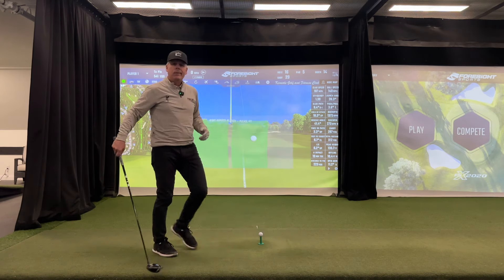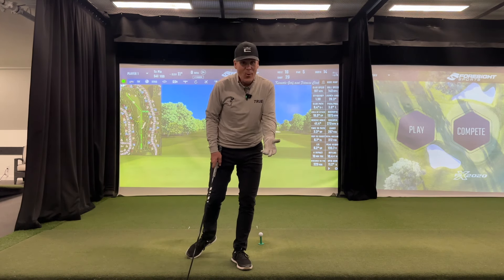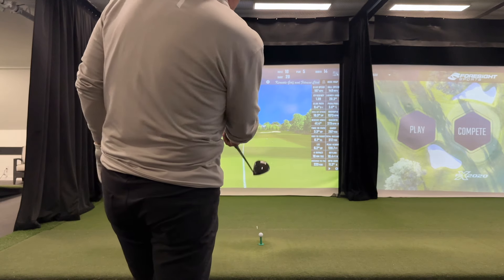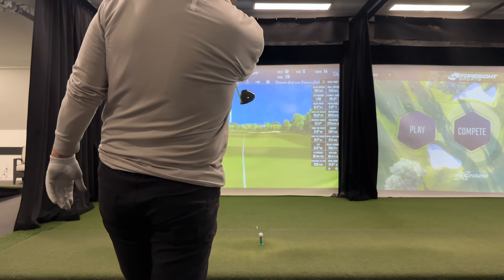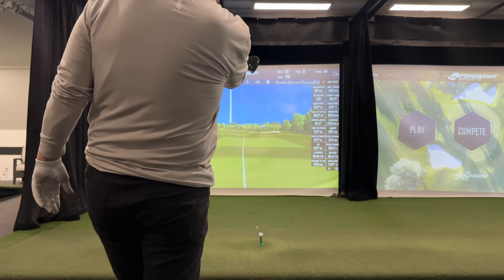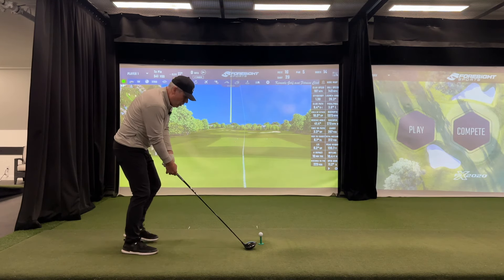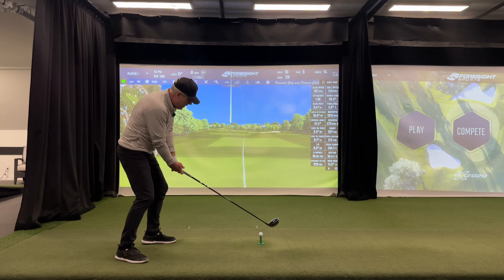Now I'm sure you want to know how to hit the draw. For the draw, we need a flight plan. I want to start this over the bunker — the left edge of the bunker, between the white line and the right side of the markers — and draw it back to where that ball landed. So I've got my intermediate point, and I want to feel like my momentum is going to catch the ball on the way up and in that direction.